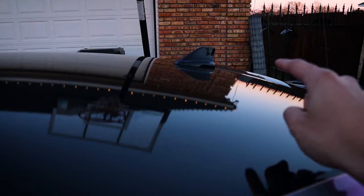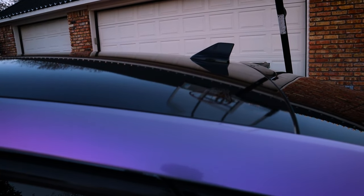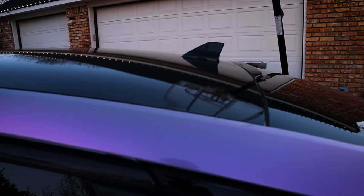Also up here on the roof is a shark fin antenna, which is actually from a Ford Edge. I really like it because it has nice angular lines and I think it plays with the rest of the car really well.